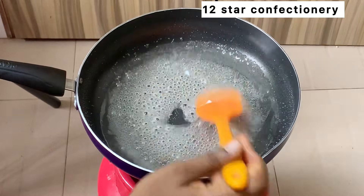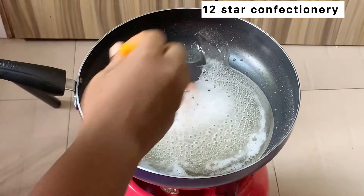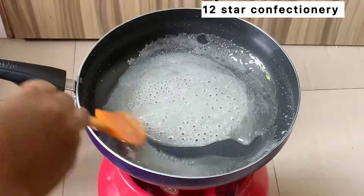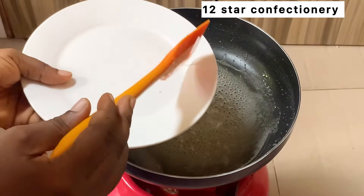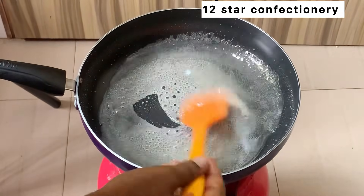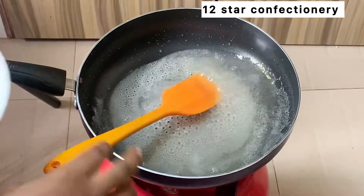Please be careful — this particular mixture is very very hot. Once you place your sugar on a plate, allow it to cool down a little bit before dipping your finger in it. Keep on stirring so this doesn't burn. Get your plate and place a drop of the sugar on it, then allow it to cool down before placing your finger on it.